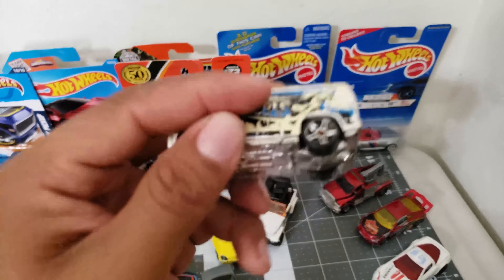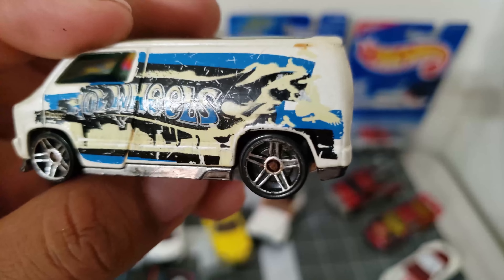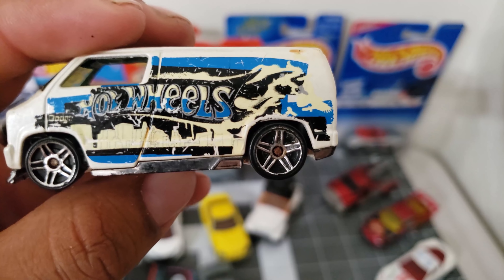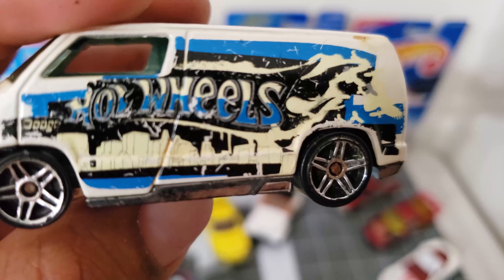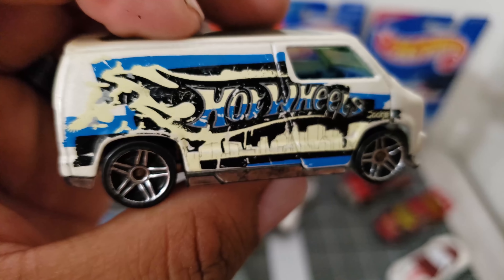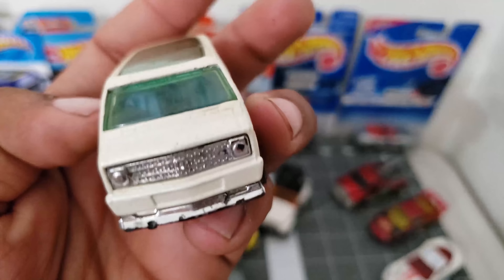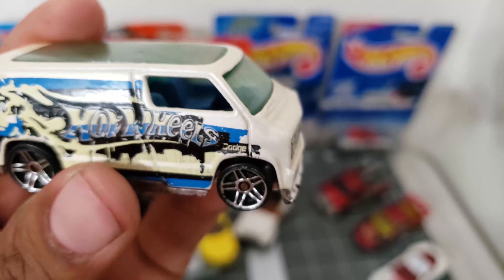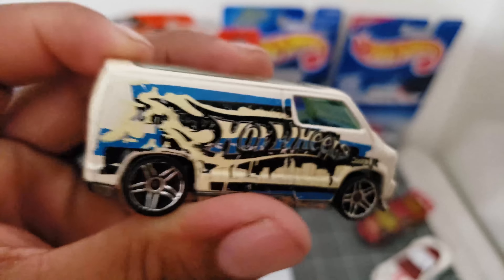Take a look at this van — this is the Dodge, the Hot Wheels. I think this is like the city works — looks nice. I mean it is old and faded but the casting itself is neat, and blue interior, light blue tint — it just looks nice.